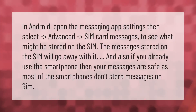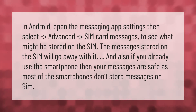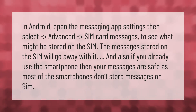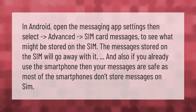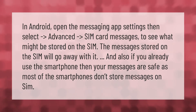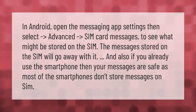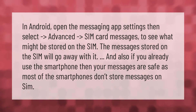In Android, open the messaging app settings, then select Advanced, then SIM card messages, to see what might be stored on the SIM. The messages stored on the SIM will go away with it. Also, if you already use a smartphone, your messages are safe, as most smartphones don't store messages on the SIM.